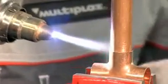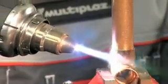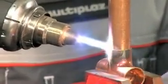Evenly warm the area to be soldered to a temperature which is higher than the melting point of solder, but lower than the melting point of the details.